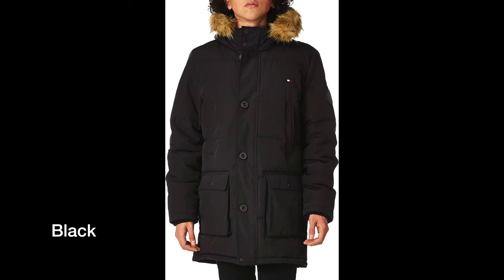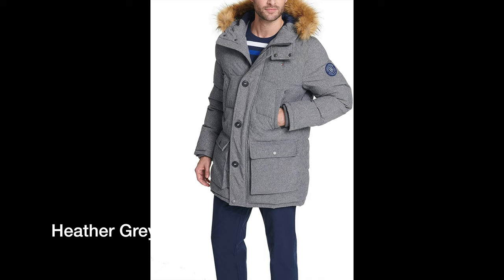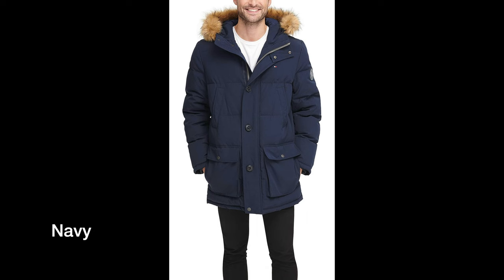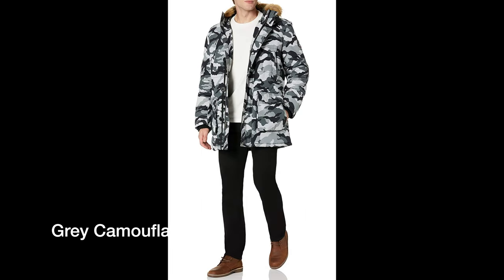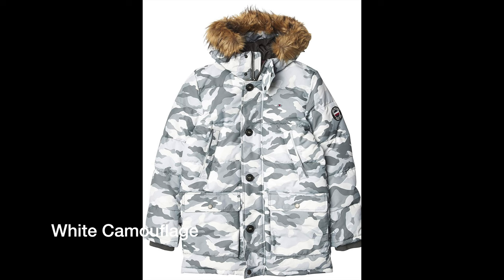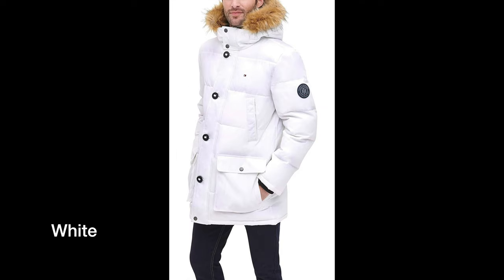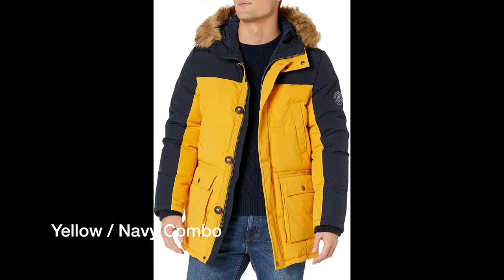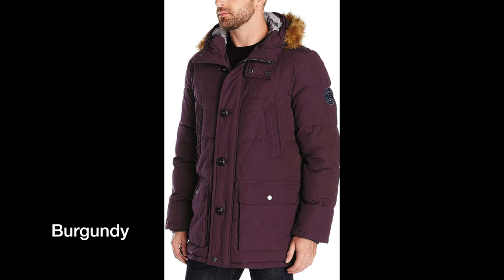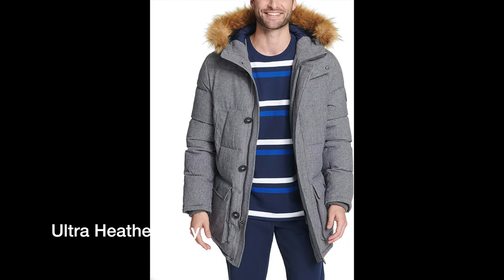This jacket comes in black, navy, white, red, heather gray, navy, gray camouflage, navy twill, white camouflage, camouflage, white, yellow-navy combo (as you saw me wearing), burgundy, dark forest, and ultra heather — and that wraps it up.